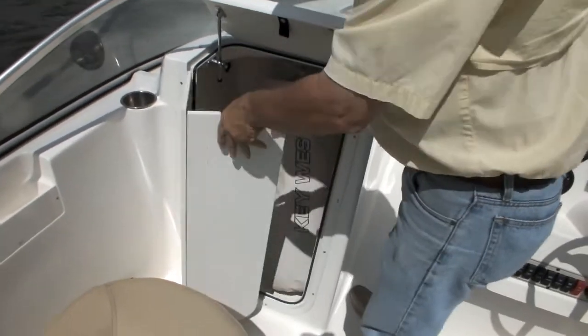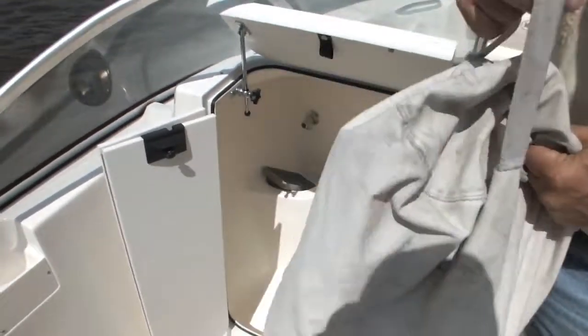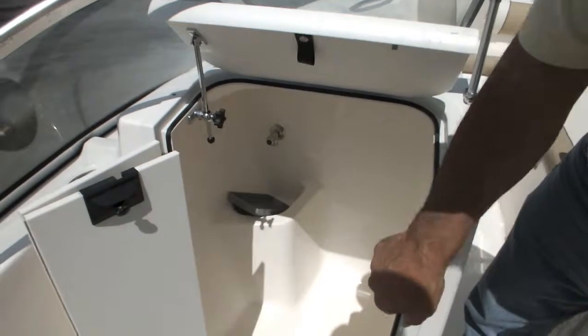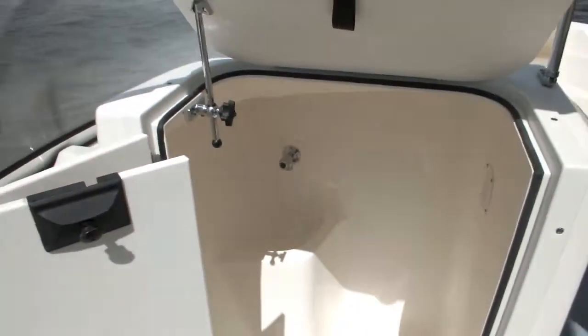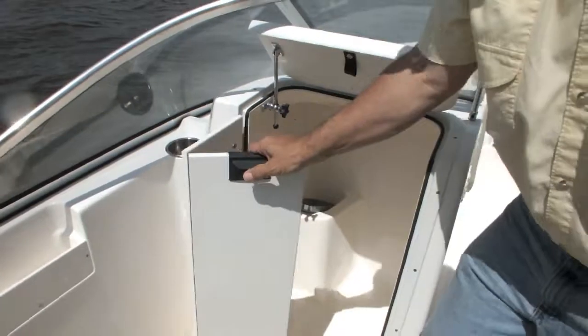The area we're looking at here is the port-a-potty room. As you can see, we've got safety gear stowed in here — the safety gear can lift right out, and now we have access to the potty room. You've also got a fresh water sink. Fresh water is standard on this boat — you see the spigot here, that's fresh water. And you can hook a hose onto that if you'd like to take a shower outside of that little potty room.